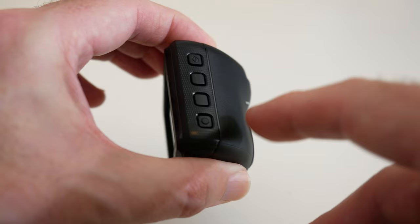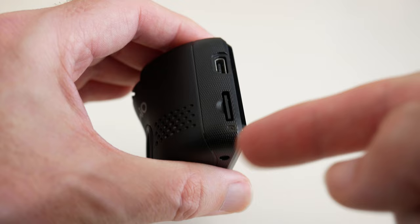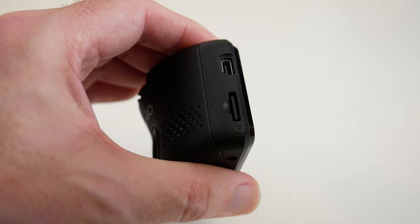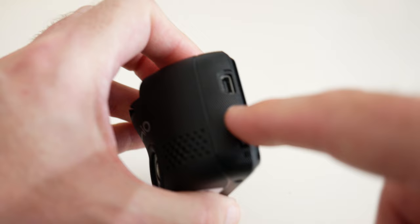With a dashcam, you pop the memory card in — which goes into this side here — and format it. When you turn your ignition on, it starts recording straight away. While you drive, it does loop recording, continuing to record to the memory card until it fills up, then going back to the beginning and overwriting files unless you've marked those files not to be overwritten, or the system itself has protected them.